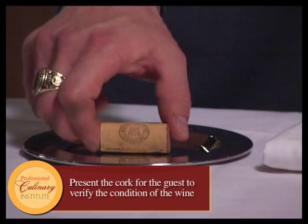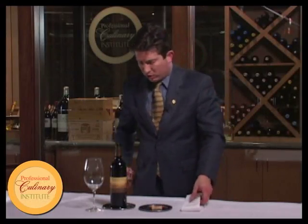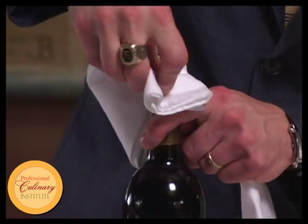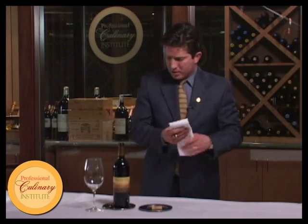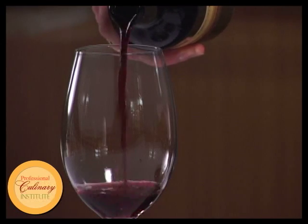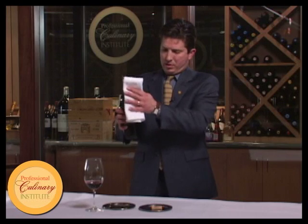Remove the cork from the corkscrew and place it on a coaster to present to the guest. The corkscrew can go away. Use another clean part of the serviette to wipe the neck of the bottle. Pour for the host to taste — lift with a twist and wipe the bottle.